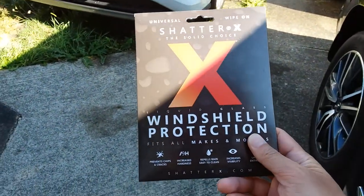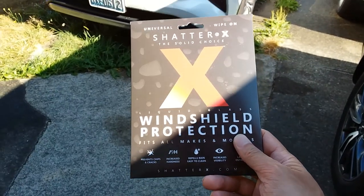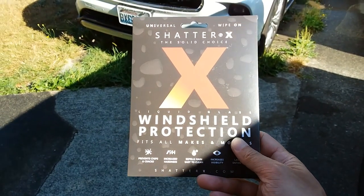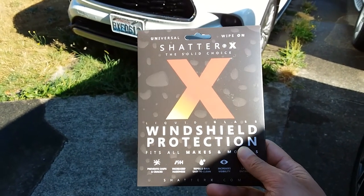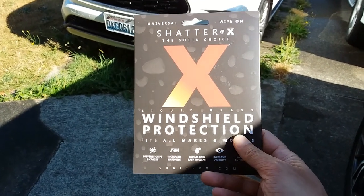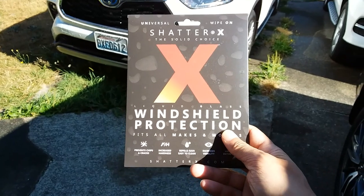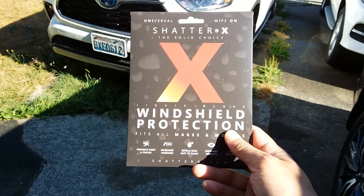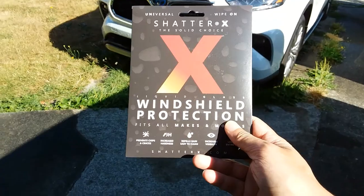ShatterX — I've looked at reviews from people who've purchased it and they swear by it. This is cheap — $35 per packet — and if you go on their website and buy three, you get the fourth one free. They say you have to apply it once every year, since due to normal wear and tear — like if it rains in your area and you use the windshield wipers — they suggest applying another coating every 12 months.